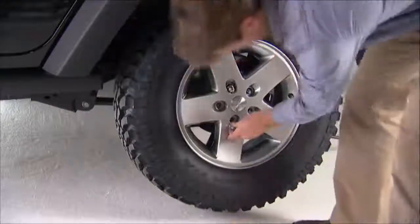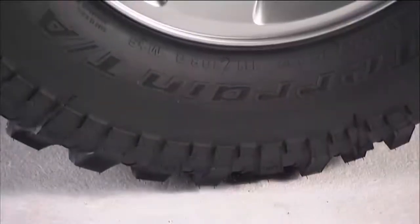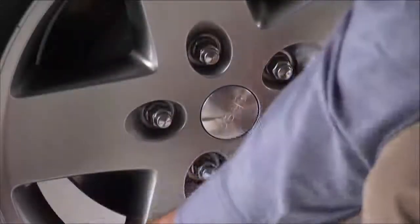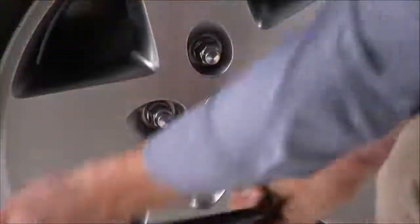Reinstall the lug nuts with the cone shaped end toward the wheel. Now, you can lower the vehicle by turning the jack screw to the left and remove the jack. Once on the ground, you can finish tightening the lug nuts. Alternate lug nuts until each lug nut has been tightened twice.